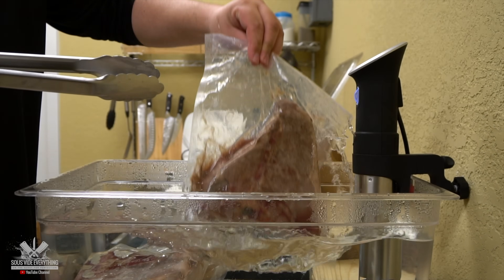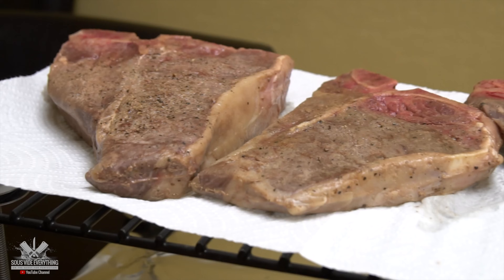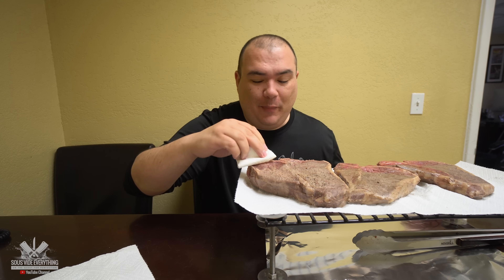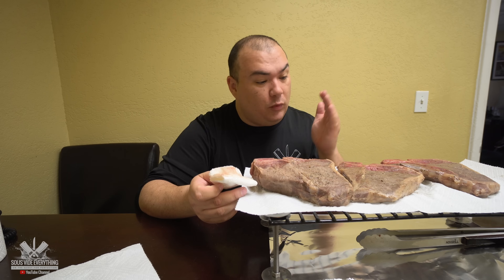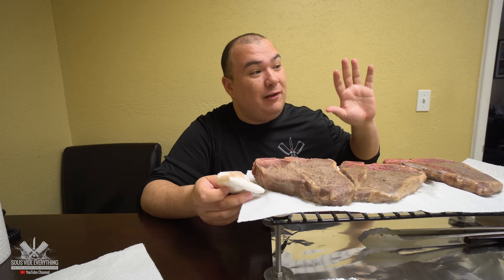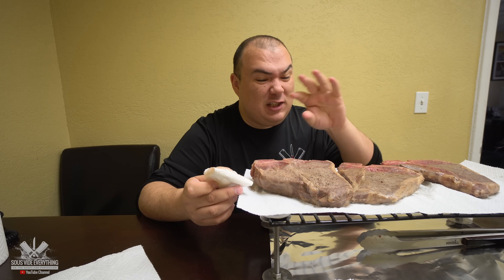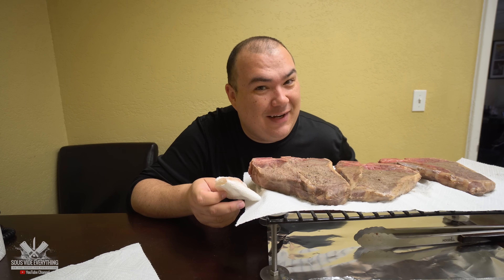Our wonderful steaks are ready and we are starving. Now here's the deal — I need to pat them dry so that we can get a wonderful sear. Most importantly, to keep this test accurate, I'm going to be searing each steak with the flamethrower for no longer than 35 seconds each side. That way the only variable is the sous vide cook time, because each one will be timed to 35 seconds per side — no more than that, and believe me that's plenty for the flamethrower.